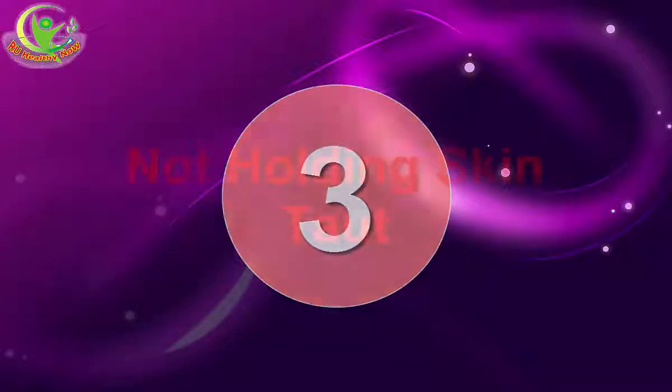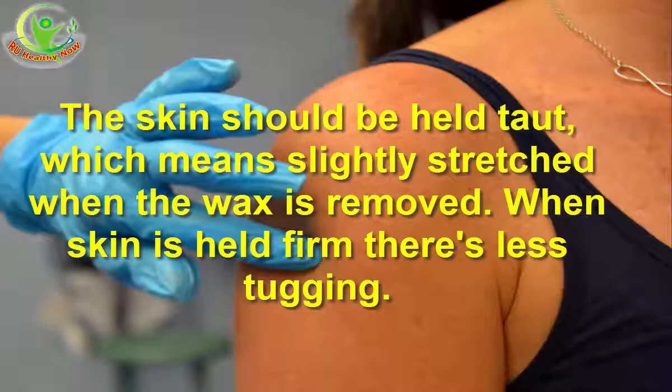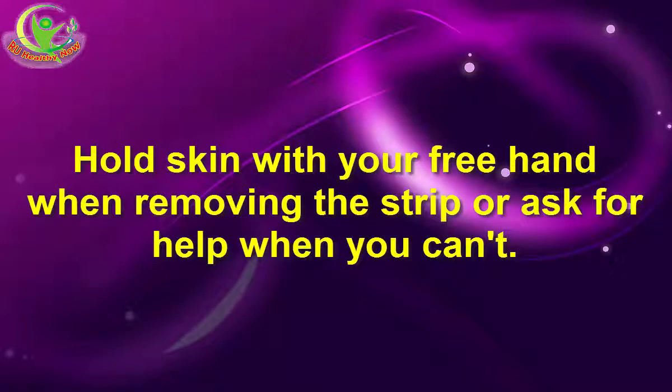3. Not Holding Skin Taut. The skin should be held taut — slightly stretched — when the wax is removed. When skin is held firm, there's less tugging. This pulling on the skin is the main cause of pain and redness; it's not the actual hair coming out of the follicle. Hold skin with your free hand when removing the strip, or ask for help when you can't.